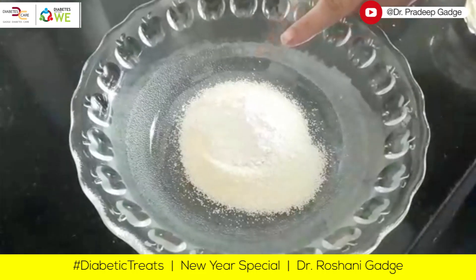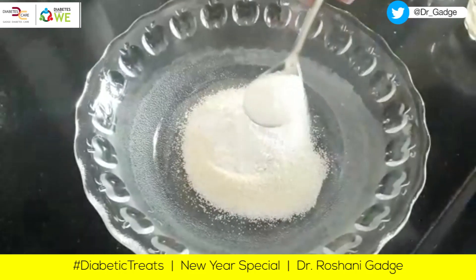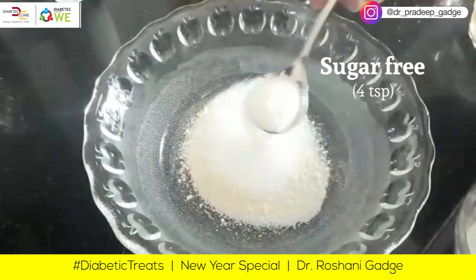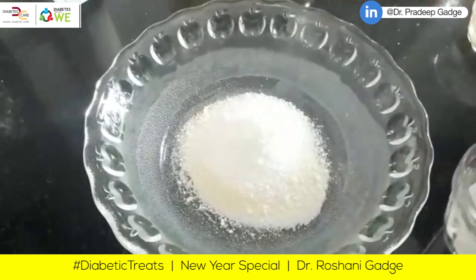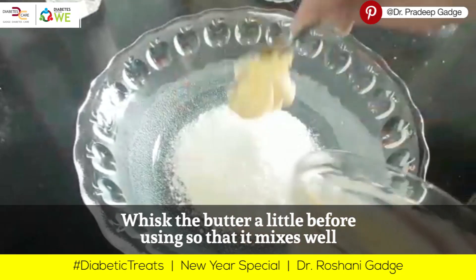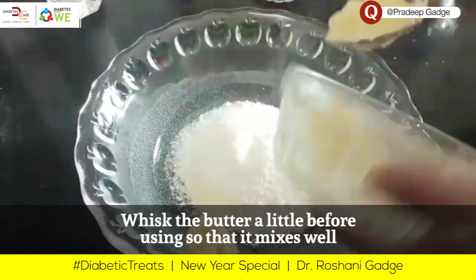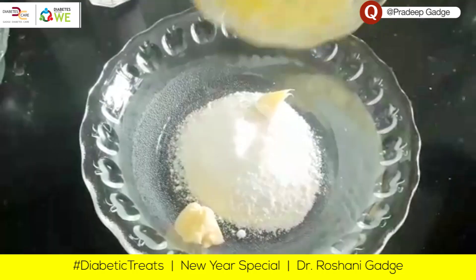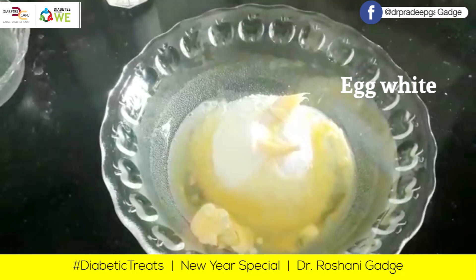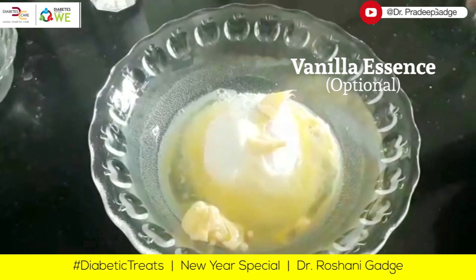I have almost 150 grams rava. I will add sugar-free, almost 4 tablespoons of sugar-free sucralose. I will add butter and mix it. I will add egg white to it, then add vanilla essence.